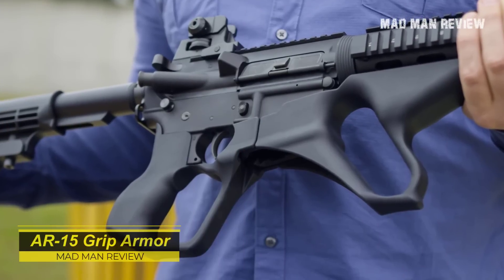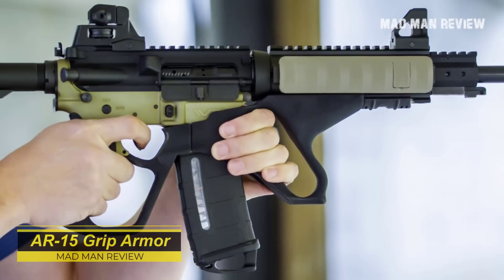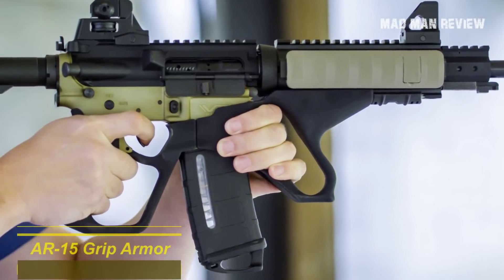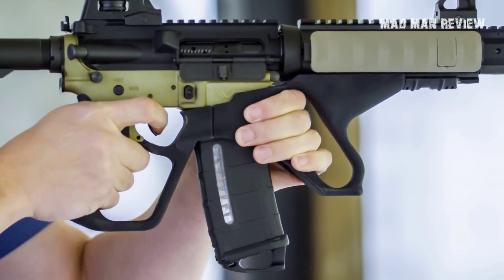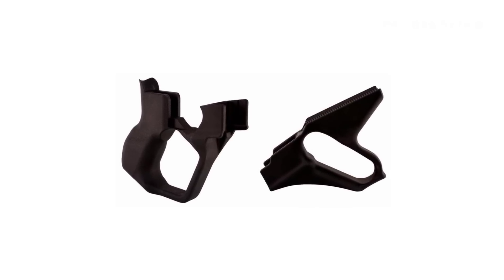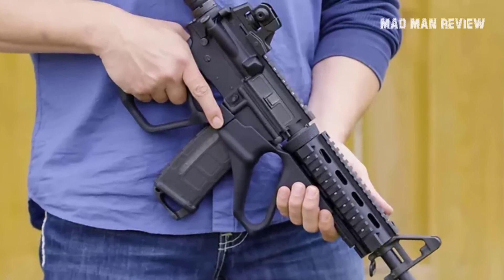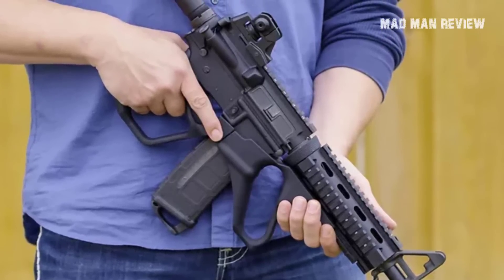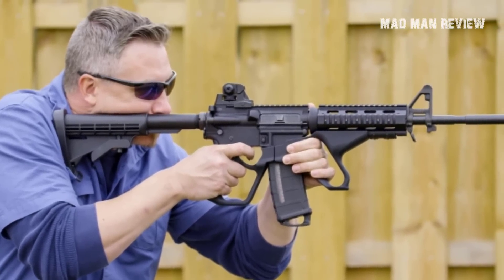The AR-15 Grip Armor — some accessories make the gun look a little cooler, and some movies attempted to bring some coolness to the screen. That's fine and dandy, but to sell one as a serious accessory is just silly. Their idea is that you would have the same index point whenever you index your hands backward. It does keep your hands off the magazine well, but it does not really matter if your grip is that far behind anyway. The grip replaces your AR-15's pistol grip and is absolutely massive and pointless.